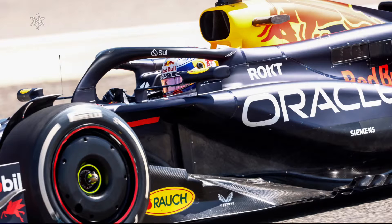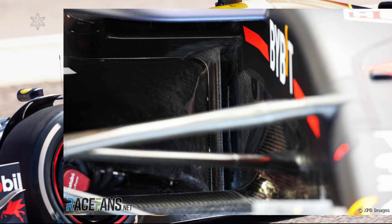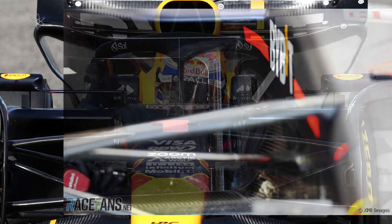The RB20 sidepod retains a form that maximizes the regulated undercut area dimensions, off the second iteration of the 2023 RB19, although the RB19 has the intake on top of the sidepod instead. On the RB19, this leaves the undercut without any compromises. The RB20 has two air intakes within each undercut instead. On a technicality, that would be a little bit of a compromise, but they have been very calculative in maintaining undercut performance.